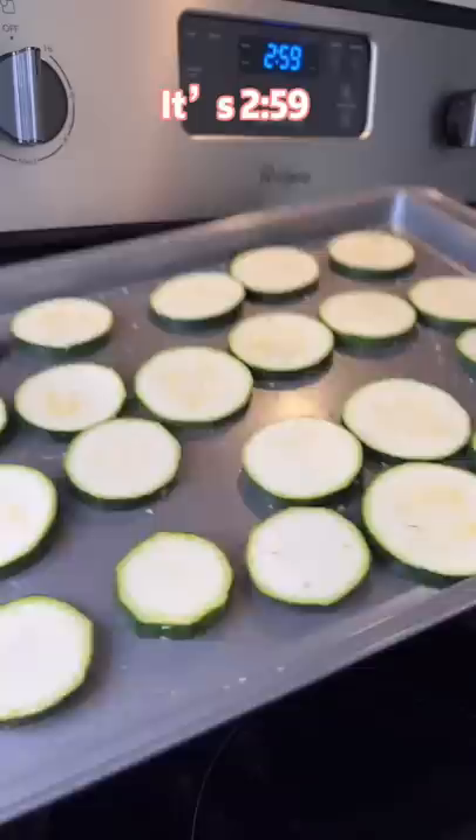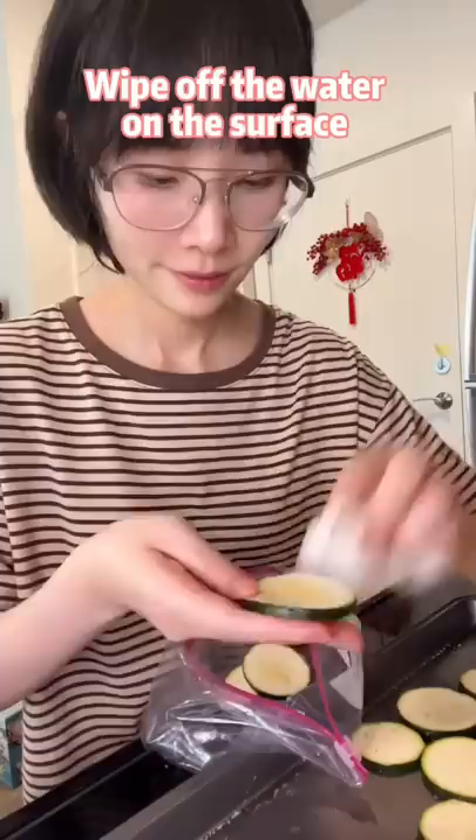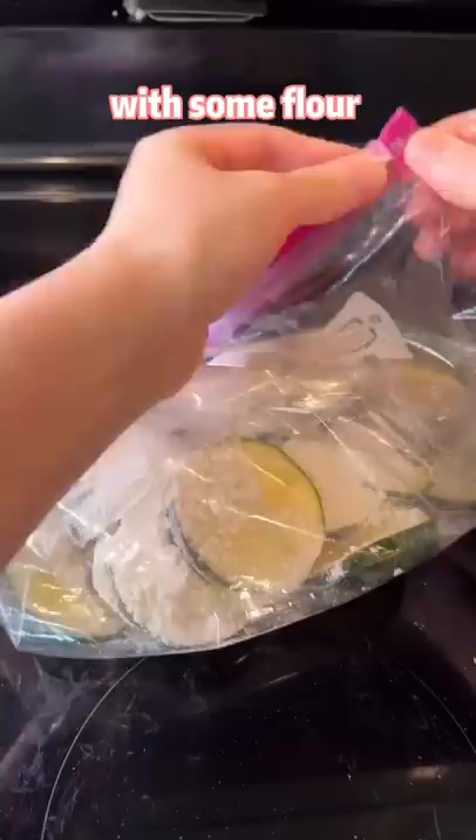Marinate for about 10 minutes until the zucchini is sweating. Wipe off the water on the surface, put them into a bag with some flour, and shake it up. Give the floured zucchini an egg bath, then pan fry each side for one to two minutes.